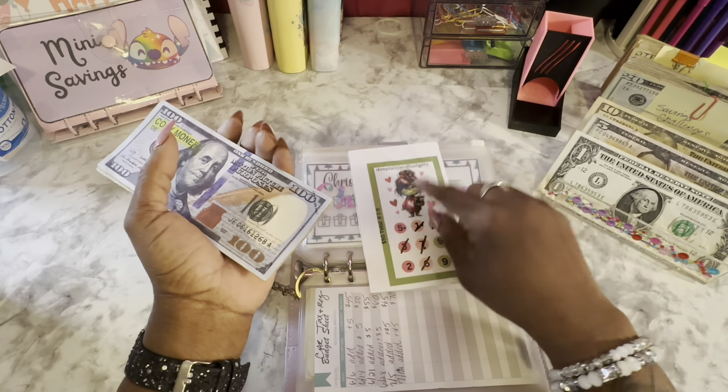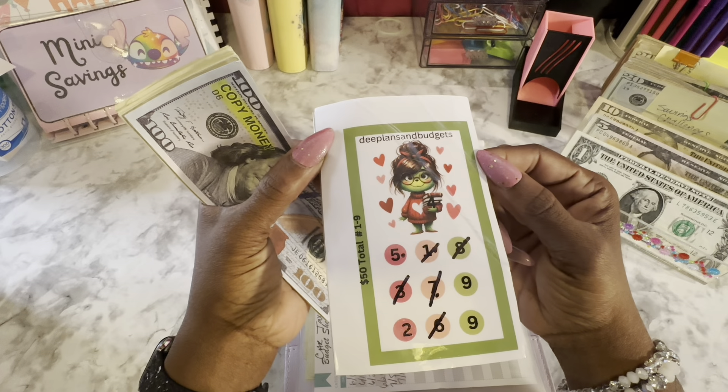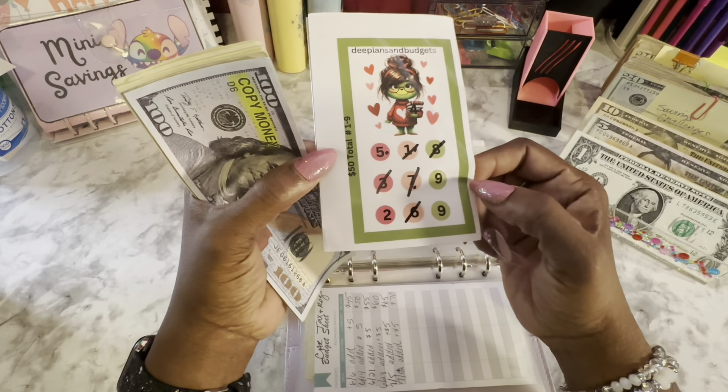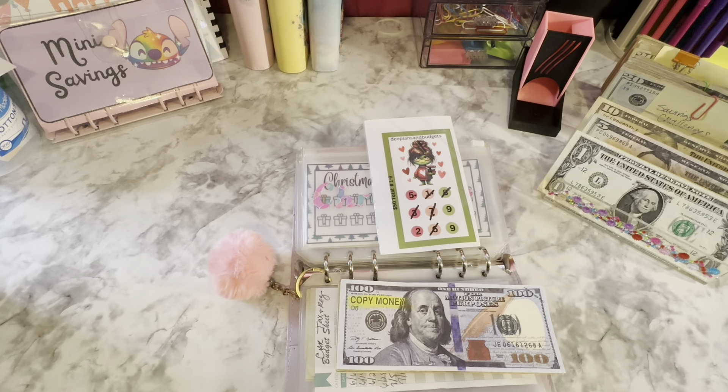He never responded. So this is Christmas — I'm doing this savings challenge from Deep Plans and Budgets, which is so cute. It says $50.